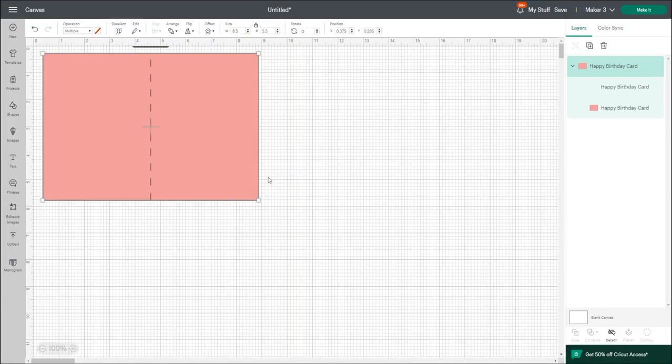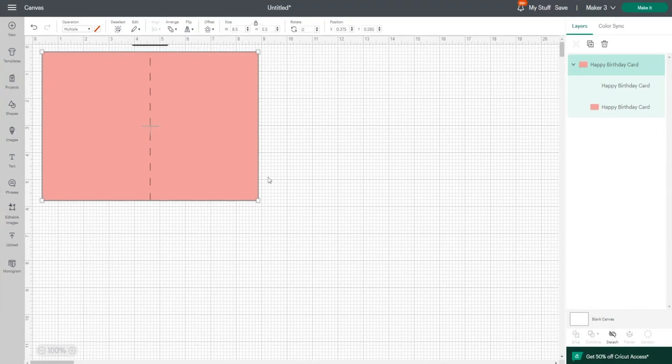Hi my lovelies, I hope you're all well. So we are in Design Space today and we are going to use the deboss tool to create an emboss look. The deboss is a tool on the Maker or the Maker 3 which basically makes an imprint into your card. It can only be used with certain materials but it can be used a lot with card.